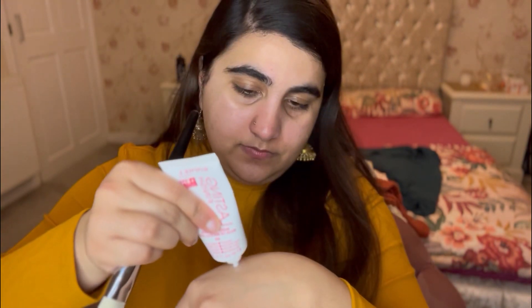Now I'm putting my earrings on both ears. Then I'm applying my moisturizer, especially around my nose area because it's very dry these days. Going in with the Romeo primer all over my face.